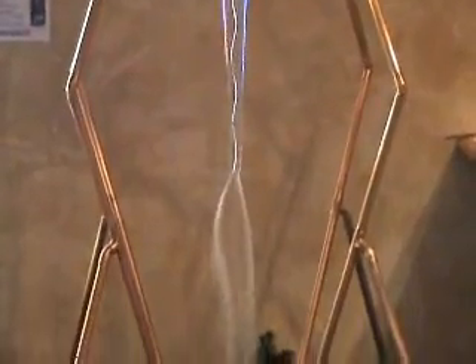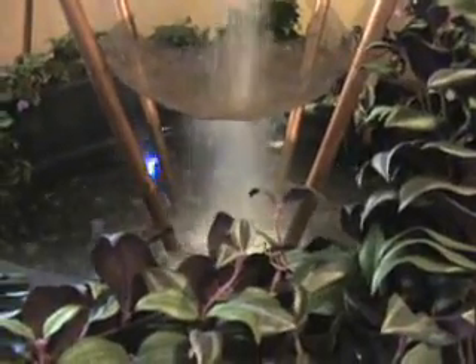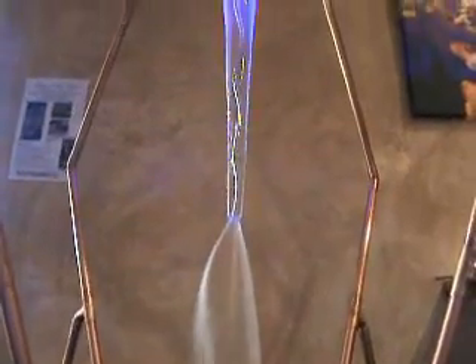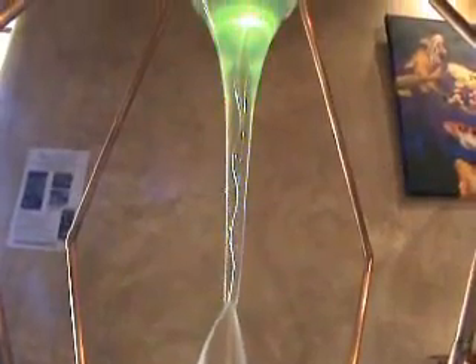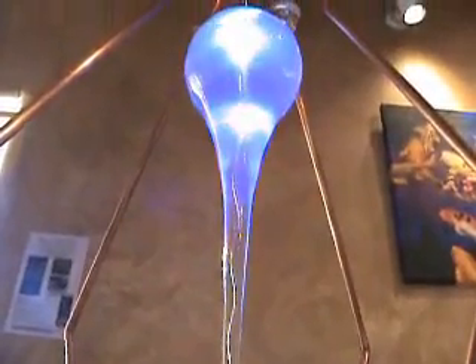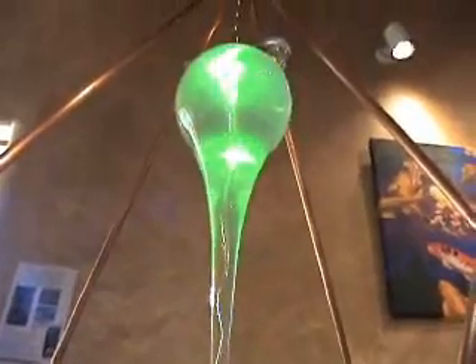This device works by vortexing the water through magnetic fields, and exposing it to a matrix of healing frequencies and energies. This process alters the molecular structure of the water, causing higher oxygen, conductivity, electrons, and life force. The system also cleans the physical contaminants from the water and neutralizes harmful vibrations left by the physical contaminants. This vibrational clearing is what makes this system so unique — while the harmful vibrations are removed, healthful vibrations are infused into the water, restoring the life-giving properties of the water.